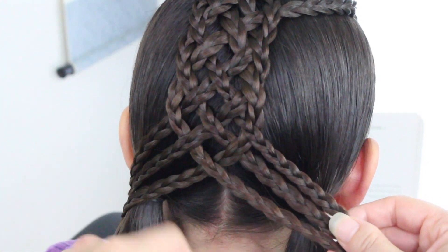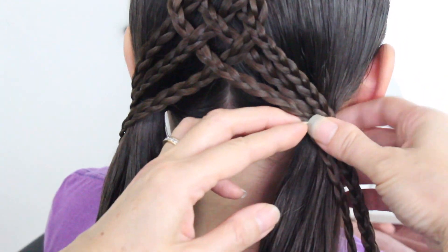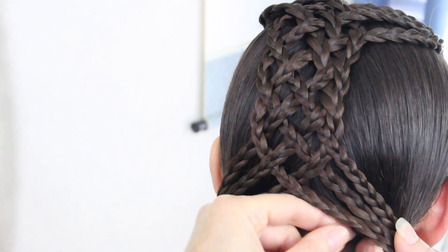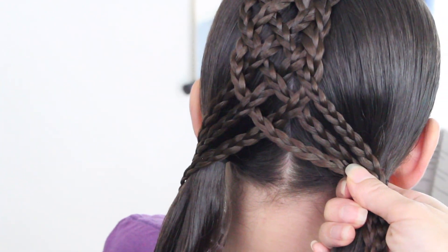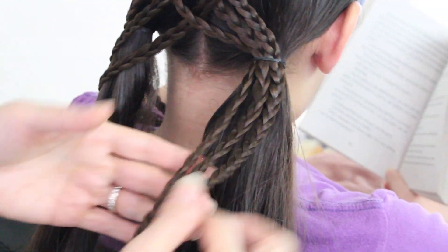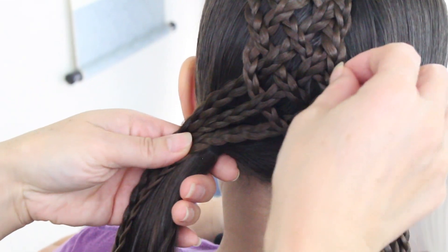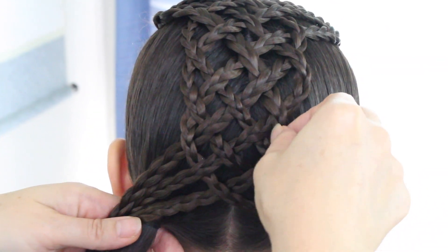I'm going to work on this side first. Take these three braids and secure them onto this ponytail, but before I do that I'm going to loosen this up on the side just so it can define the braid. Once I'm satisfied with the way it looks, I'll secure it off with an elastic band. I braided a little longer so I can go back and pull and tweak it to the way I like it. Now on the left side, I'll loosen the outside of the braid before securing it off onto the left side of the ponytail.